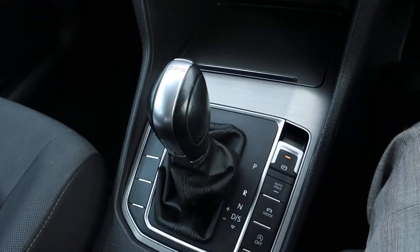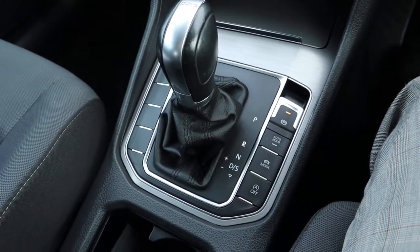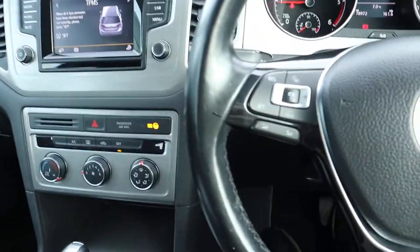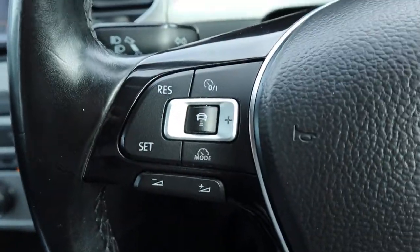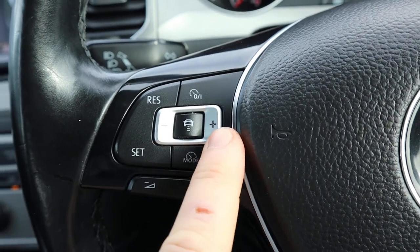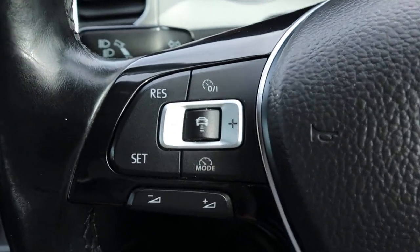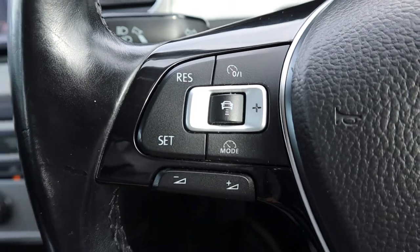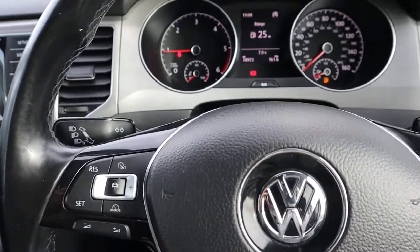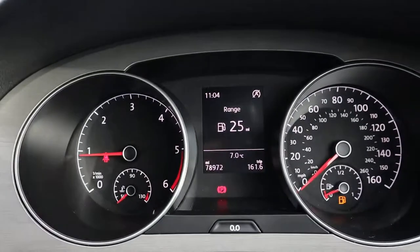When you pop it in reverse, that starts the sensors automatically. You've also got your radar system — you set your cruise control, set your distance from the car, and you can go further or closer and the car will keep you at that distance. Also, if anybody brakes quickly in front of you, the car will stop itself.